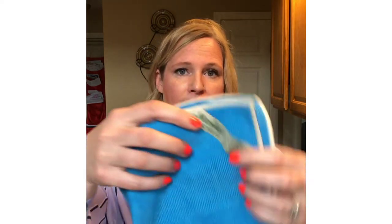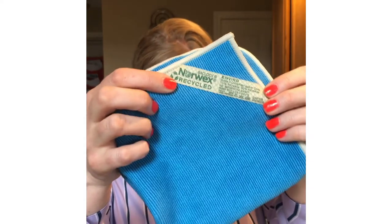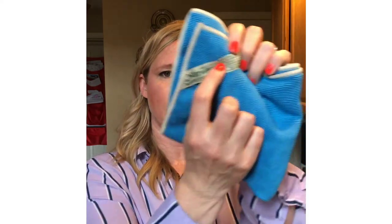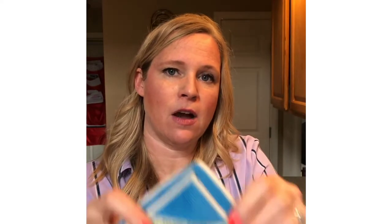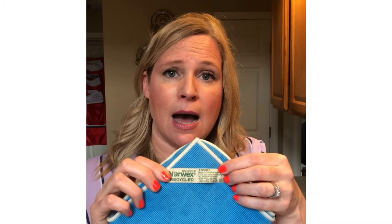The tag on this one says it's made from recycled materials and has BacLock technology. Every cloth will have its name on the tag — this one says EnviroCloth — so if you want to purchase more or have questions about a specific cloth, you can always reach out to me. EnviroCloth comes in many different colors.